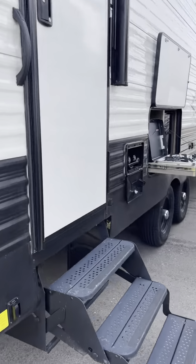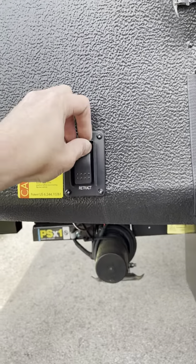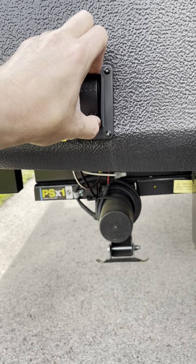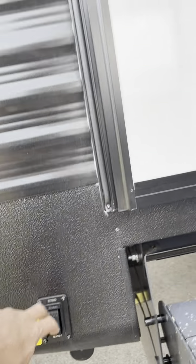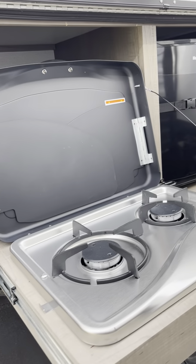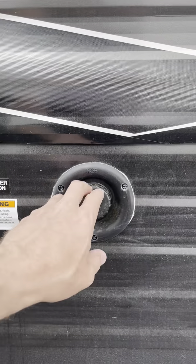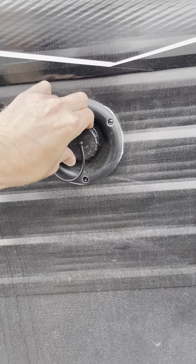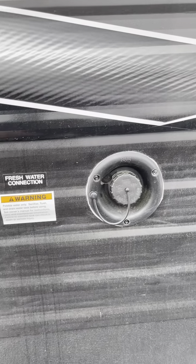Power stabilizer jacks — extend and retract. Hot and cold outdoor shower. Outdoor camp kitchen and refrigerator. Set up for a television outside. This is your fresh or portable water — take that with you. You will have to use your water pump if you're using your fresh or portable, so if you're boondocking.